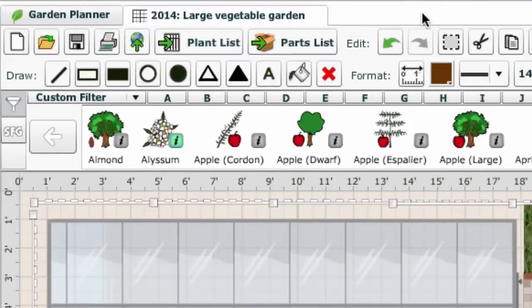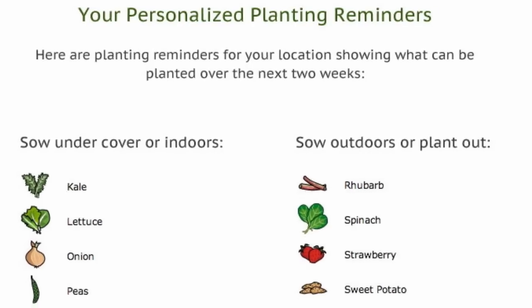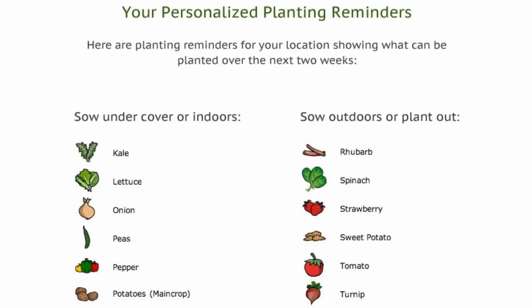Alternatively, publish your garden plan to the web to view it on any mobile device. Twice a month the garden planner will then send email reminders of what needs planting from your garden plans, to help you keep on track and not miss key planting dates.